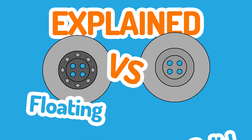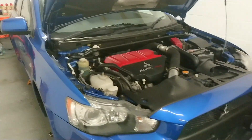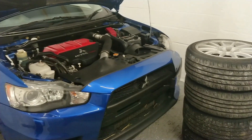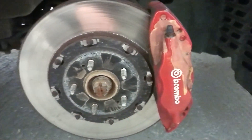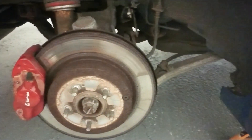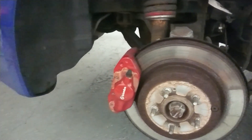Hi guys and welcome back to another Explained video. Today I'll be explaining the pros, cons and differences between floating and solid brake discs. I'm currently refurbishing a Mitsubishi Evo 10 on the channel, and that's got a pair of floating discs on the front and also a pair of solid discs on the back, so I thought it'd be a perfect time to explain the differences and the pros and cons.